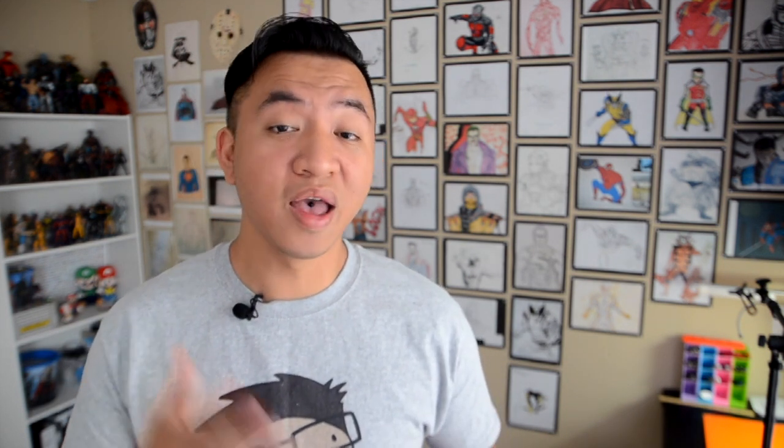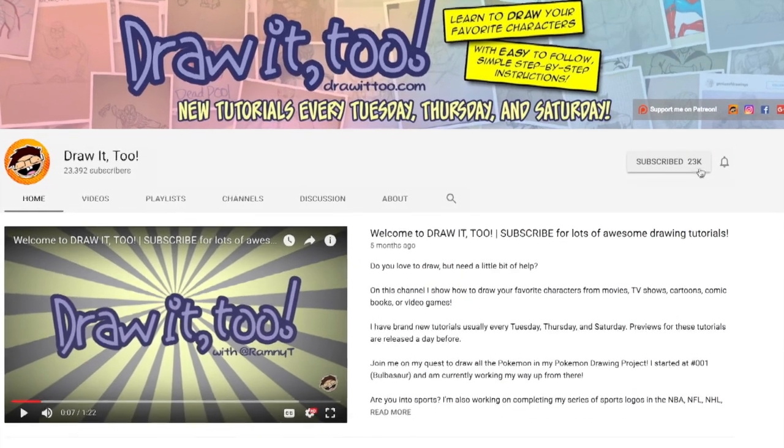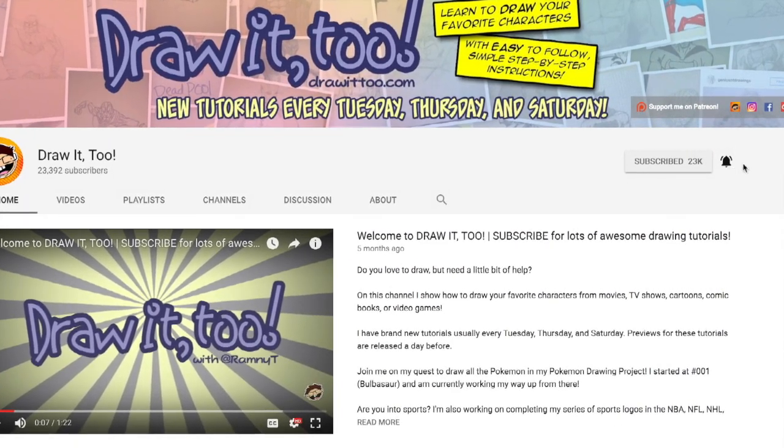Hey, what is going on, you guys? Welcome to Draw 2. My name is Ramni, and this is another episode of How to Draw. Here in this channel, I help you develop your drawing skills by showing you how to draw your favorite characters from movies, TV shows, comics, books, and video games. If this is your first time here and you want to see more tutorial videos like this one, be sure to press that subscribe button and also hit that bell icon to get notified anytime I upload a brand new tutorial video.